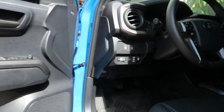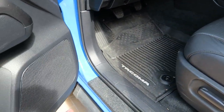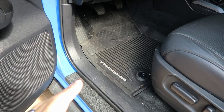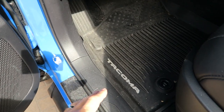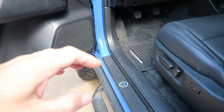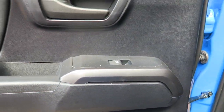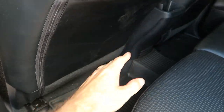Next up: floor mats — all-weather floor mats. This truck, strangely, being an off-road version, did not come with any floor mats. I bought the Tacoma factory floor mats, but a lot of people like WeatherTech, which seems to be the number one option out there. You get the ones here in the front and, if you have a double cab, the ones in the rear as well. The set that goes all the way across in the back should run you somewhere in the $200 range for WeatherTechs.